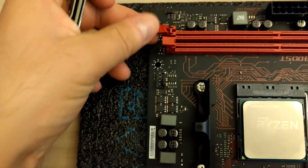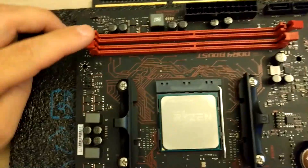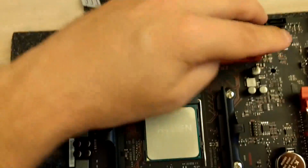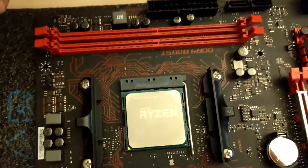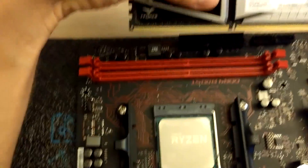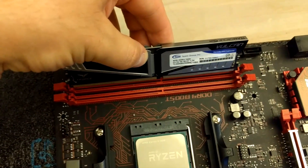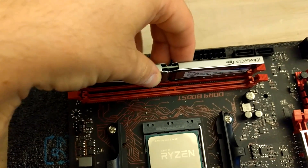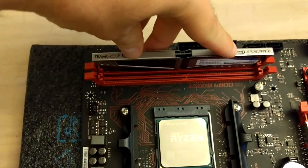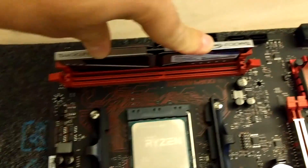There are little tabs, as you can see, that click in place on the sides of this slot. You have to spread them — just push a bit on them and they will open. Now you take your memory stick, carefully insert it through the top of the slot, and then carefully push down on top of it.